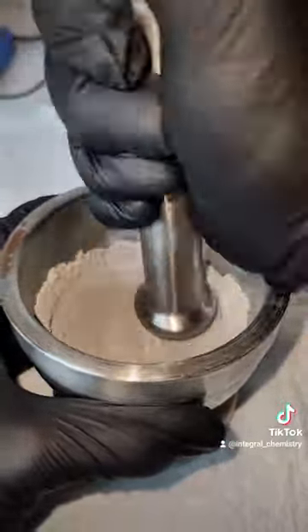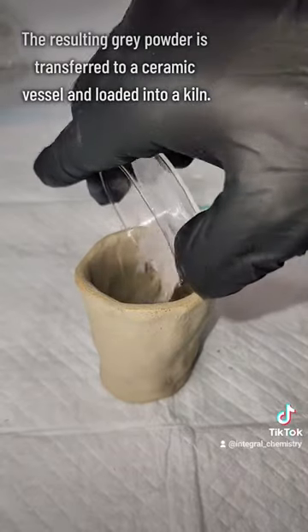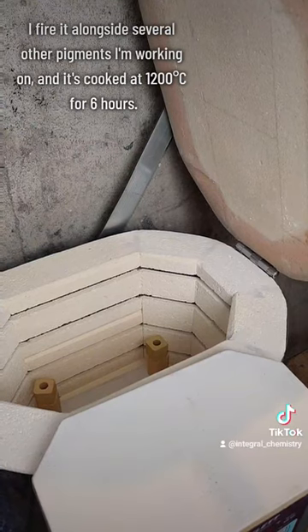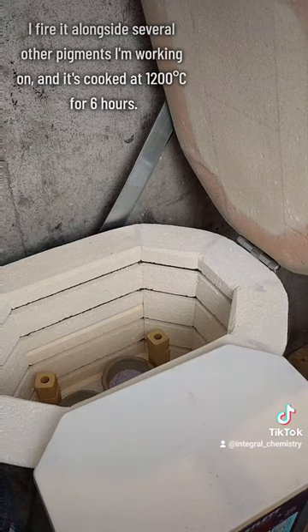The resulting powder is a light gray, and I transfer it to a ceramic vessel and then load that into a kiln. In order to fully react, this mixture needs to be cooked at 1200 degrees Celsius for 6 hours, and since I didn't want to run a kiln for just that, I'm loading it alongside several other pigments that I'm currently working on.